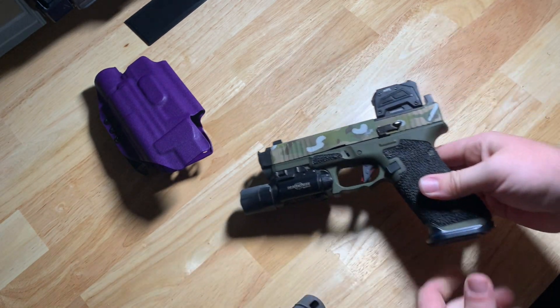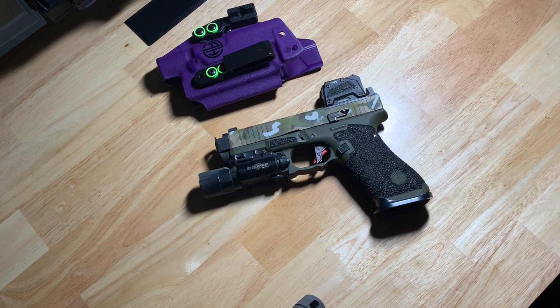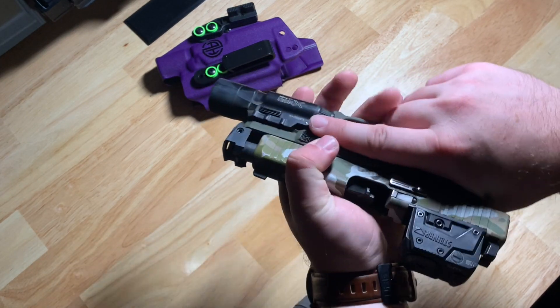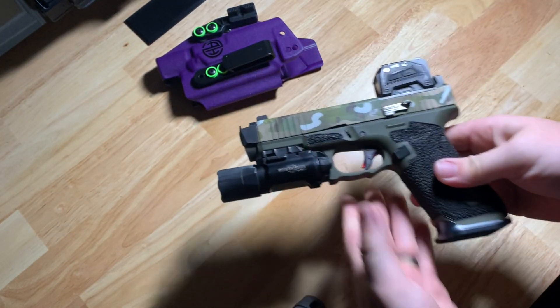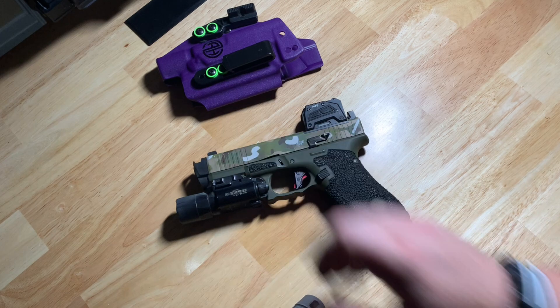Just for the sheer fact that I know the safety Nazis will go absolutely crazy — we're just going to talk about what I have in here, a little bit of the why, and hopefully this will be a pretty short video. So first off we are rocking a Radiant Weapons Ramjet barrel and Afterburner compensator, as you can see there, specifically for the 19 Gen 5, which as you know the Glock 45 slide is the Gen 5 19 slide. So this works.